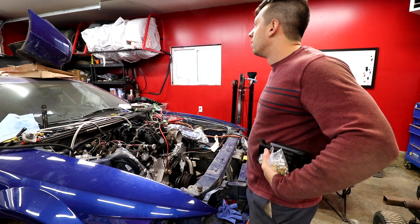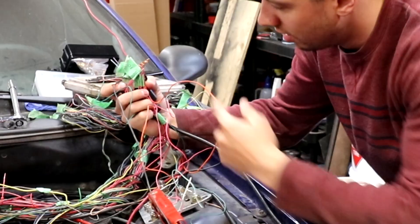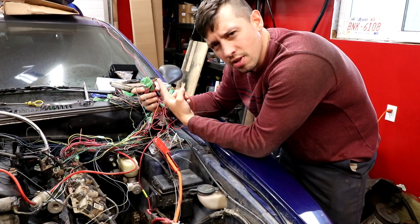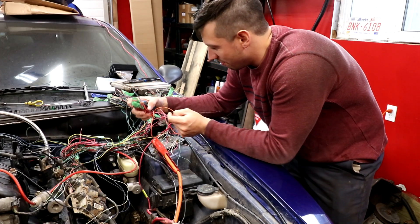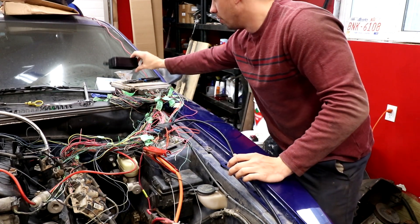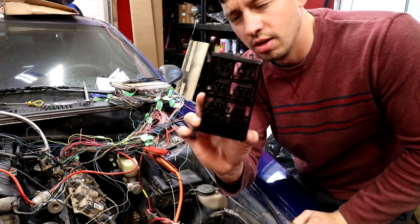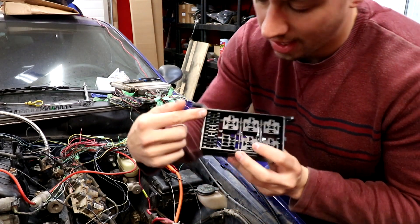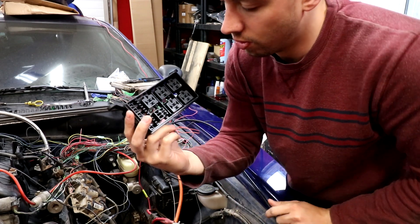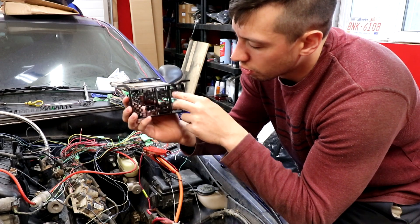Obviously this isn't going to cut it because that's all our power wires that should be fused and relayed in, including our OBD2 sensor. What we have here is this fuse box and relay holder - it has slots for eight fuses and six relays, so potentially we could run our fan controls through here.